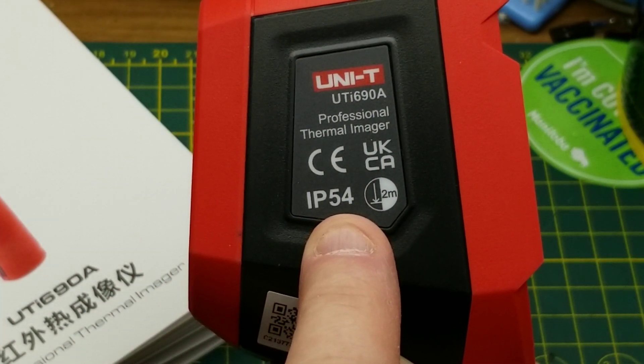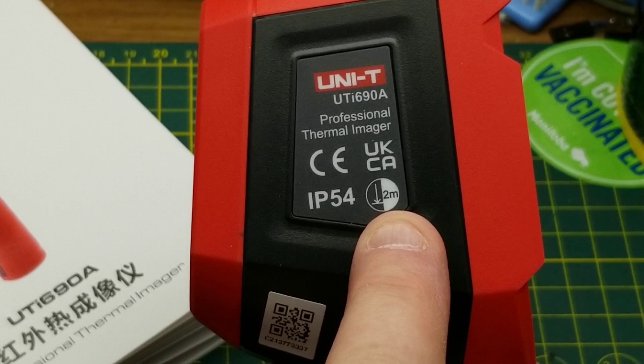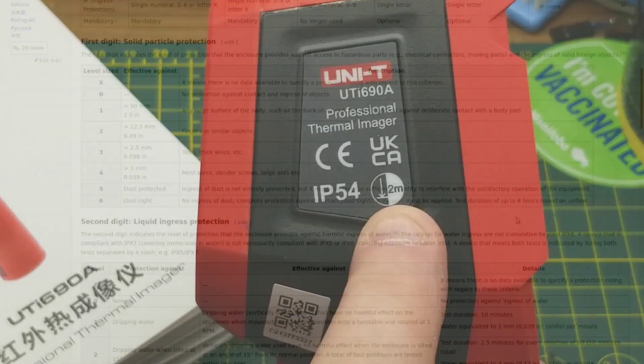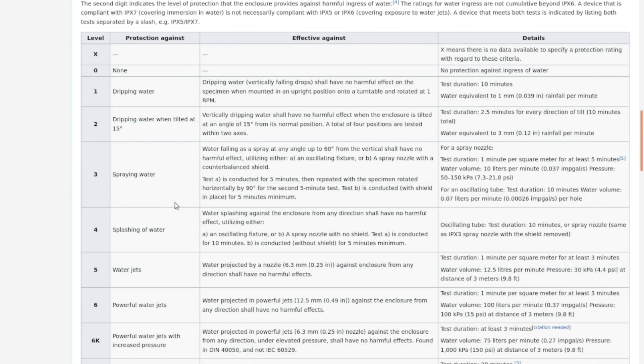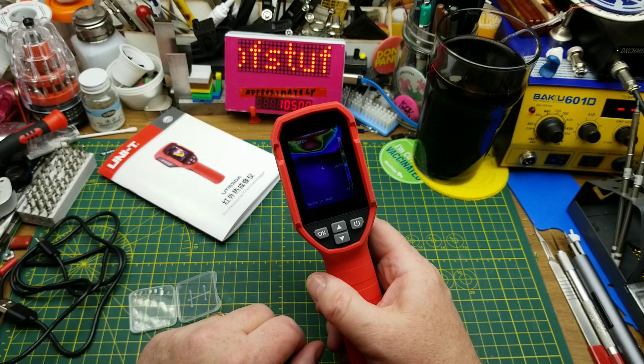There's a little flap on top to keep debris out. The unit claims an IP54 rating and two-meter drop survivability. For those not familiar: IP54 — the first digit five means dust protected, meaning ingress is not entirely prevented but must not interfere with operation. The second digit four means protected against water splashing from any direction without harmful effect.